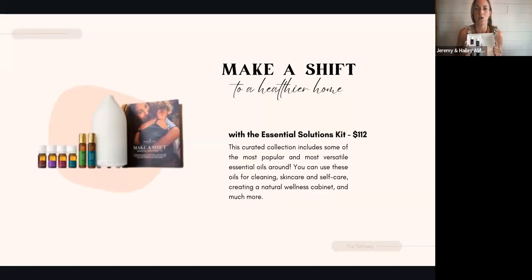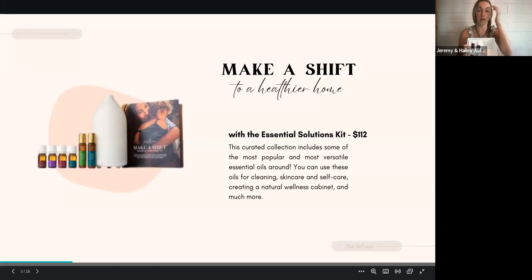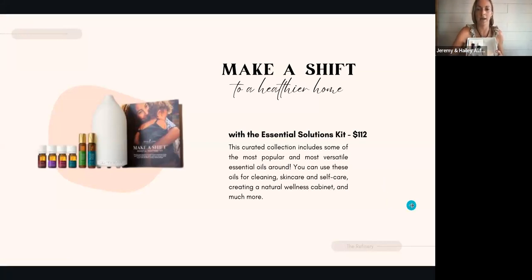So this kit right here is called Make a Shift to a Healthier Home — this particular one is called the Essential Solutions Kit. All three of the Make a Shift kits are at the really great price point of $112, which is such an affordable way to start with Young Living, to start swapping out the toxins in your home, to get started with essential oils. These oils are good for everything — from cleaning to skincare to self-care. They are really the basis of our home's natural wellness cabinet. Essential oils are everywhere in our home because they're versatile and we use them for just about everything.